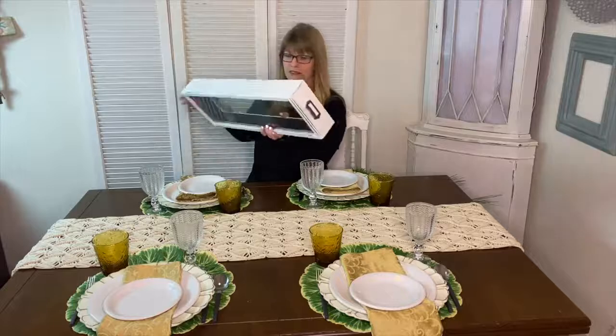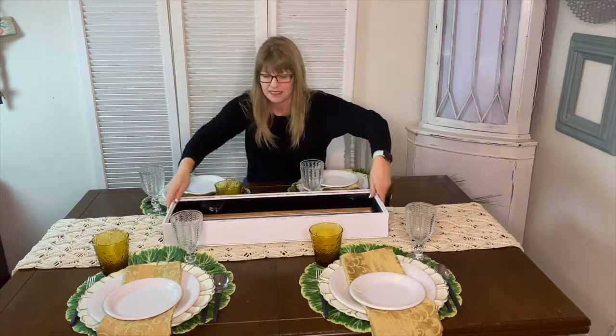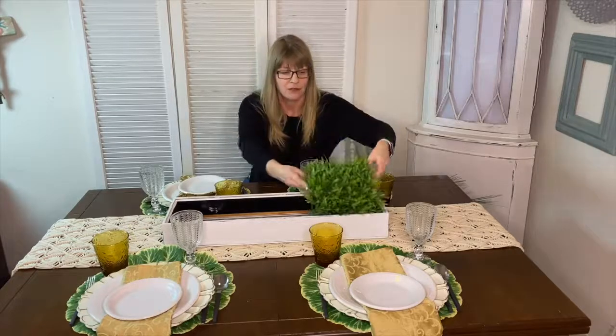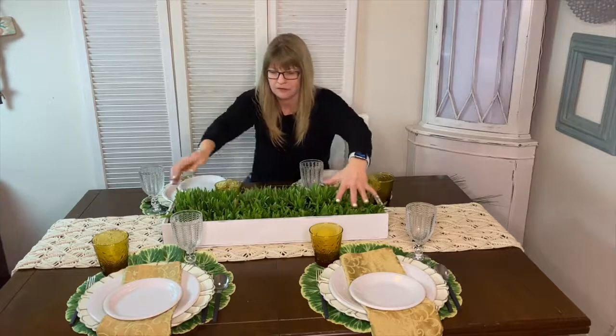The first thing you need to create a centerpiece using your vintage clothespin carrots is a container to place the carrots in. I have this old wooden box — it was actually a shadow box that I painted white and then added some nice handles to the sides. I like how it's got a rectangular shape and it sits nicely on my table. I picked up some faux grass at the craft store, got three of them, and they fit perfectly into my container. You could really use any type of container to display your carrots.